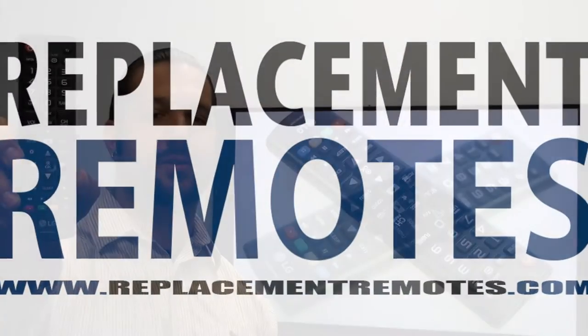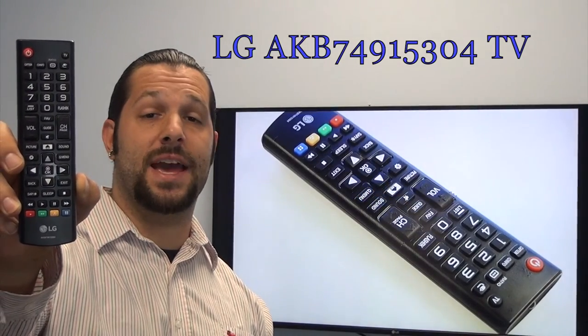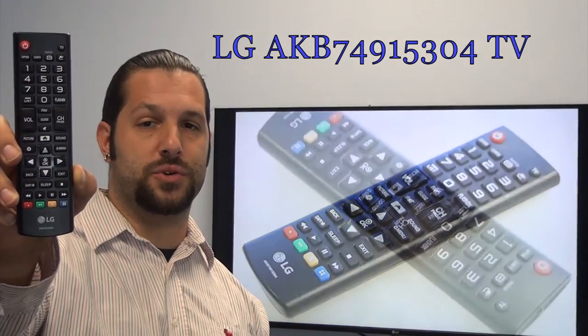Hello everyone, this is Timothy from ReplacingRemotes.com. Today I have with me this brand new LG TV remote control. The model number is AKB74915304. This is the brand new OEM original equipment from LG.